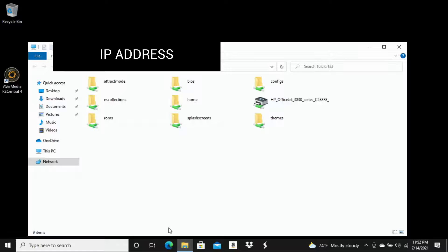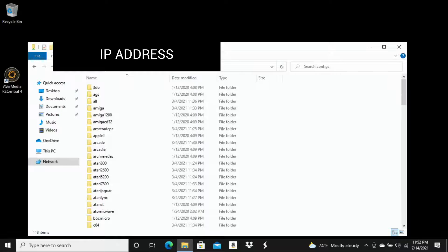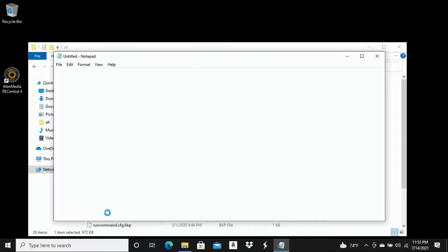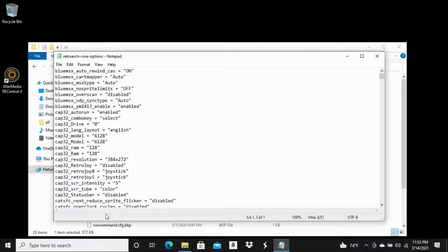Once we've opened up the file system, we need to jump into our configs folder. Double click on configs, and then open the 'all' folder, which should be near the top since it's in alphabetical order. From there, go down to RetroArch-core-options — it's usually spelled exactly as RetroArch-core-options. Double click it, and it's going to open up in notepad or an equivalent text editor — just a plain text list.